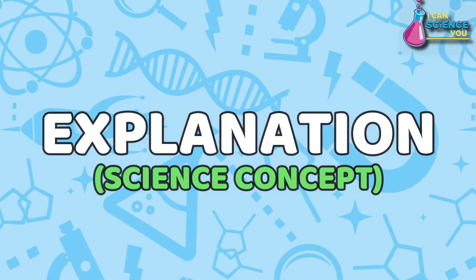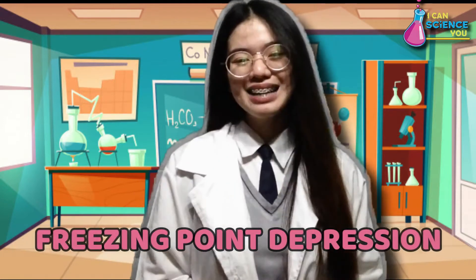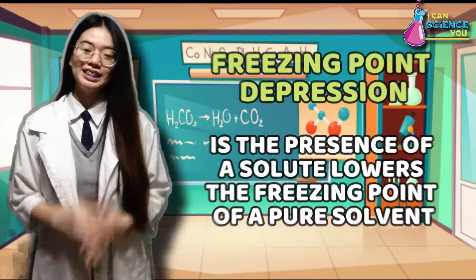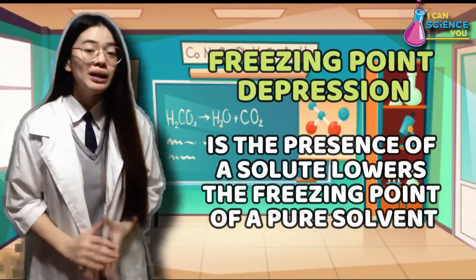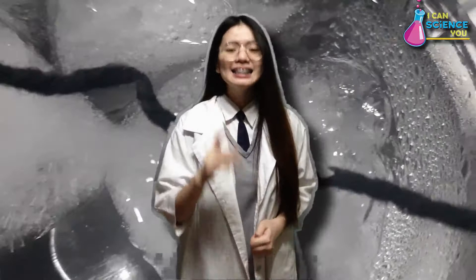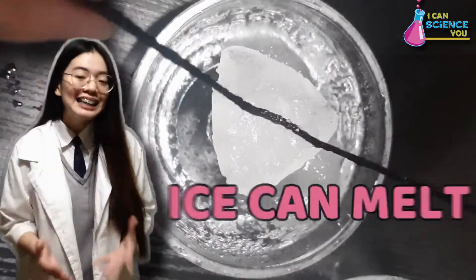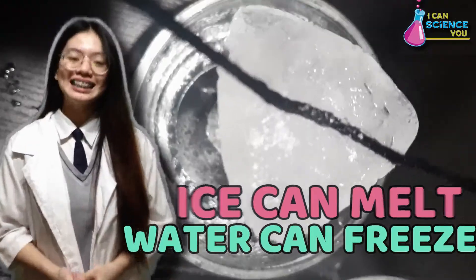But how does this experiment work? We have to keep in mind that this experiment involves one of the colligative properties of solution: the freezing point depression. Freezing point depression is when the presence of a solute lowers the freezing point of a pure solvent. So meaning, in this case, salt lowers the freezing point or temperature at which ice can melt and water can freeze. Salt is a solute and water is the solvent.